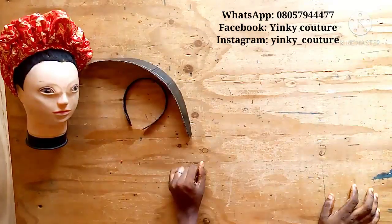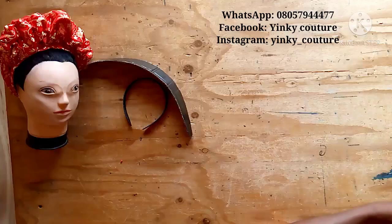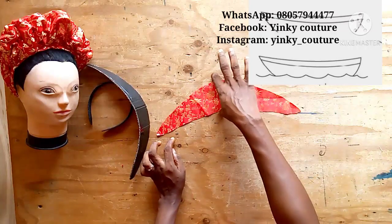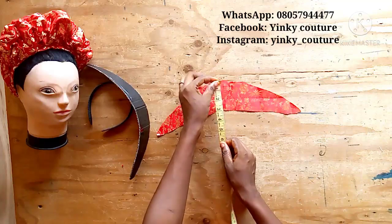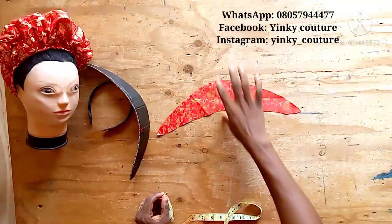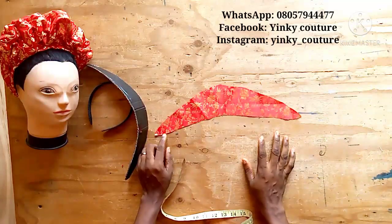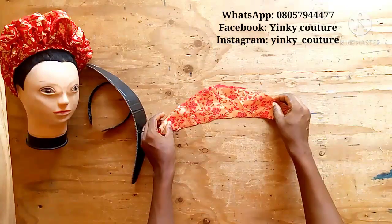Now I'll get the material for the ruffles. I want to make a shape like a boat — you can see the picture of a boat I showed. The wider place will be about five inches wide, and the length should be about 30 inches. That is what you are going to use for your ruffles on the base.